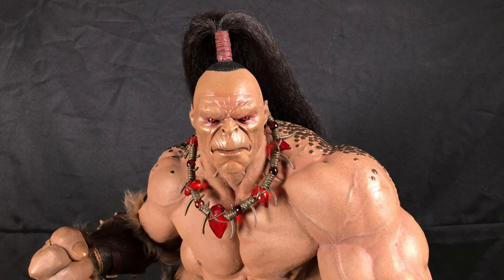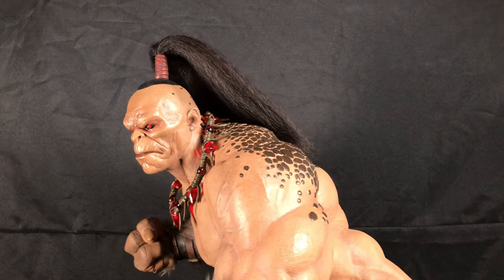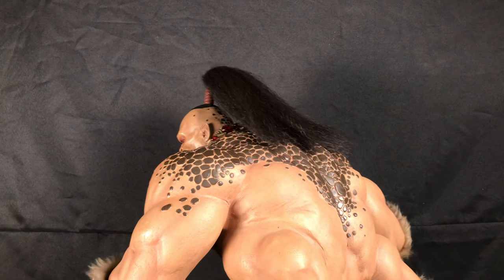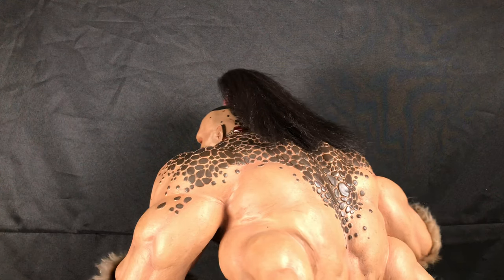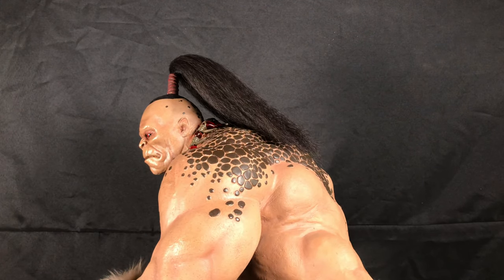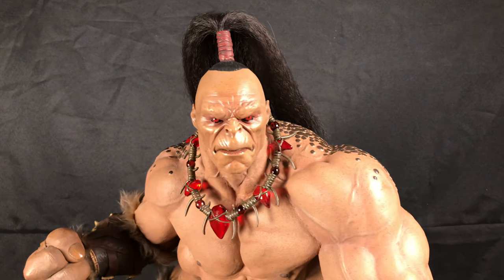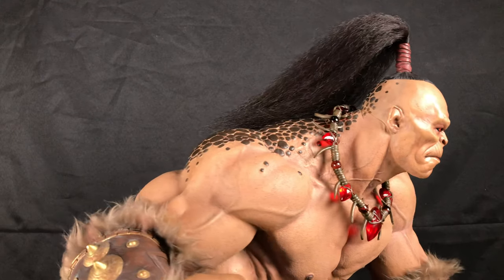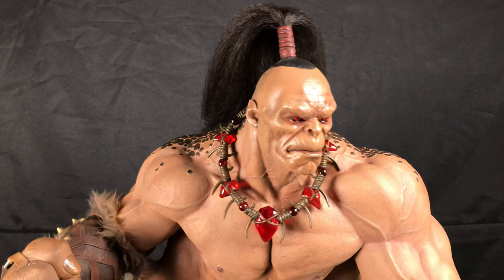It's a one-third scale by Pop Culture Shock. A lot of people have been waiting for this piece for a long time. I got lucky — I put myself on the waitlist because I originally missed it. So I went on the waitlist, it hit, and I was able to get it. I also got it at a 20% discount. I wanted to make sure I get one since I'm a big fan of the Mortal Kombat series — the game and of course the movie.